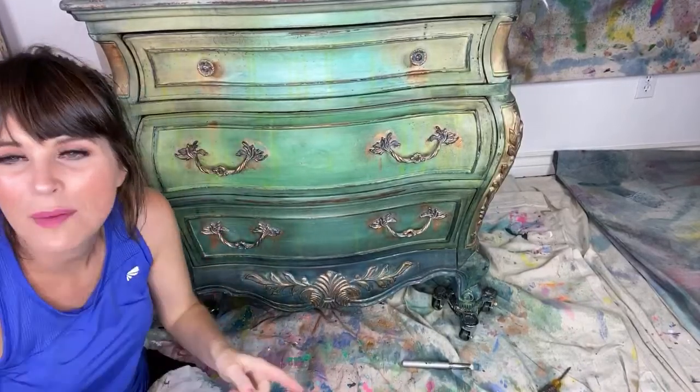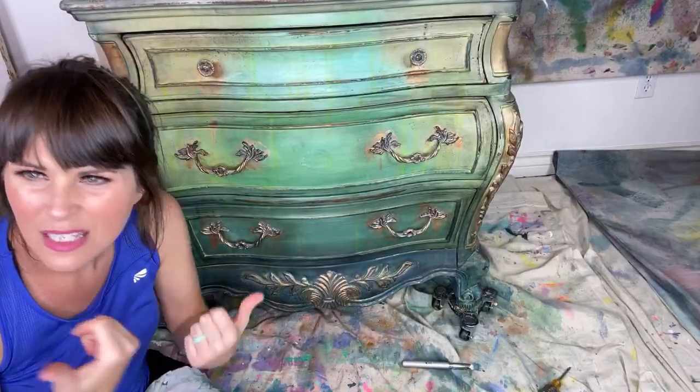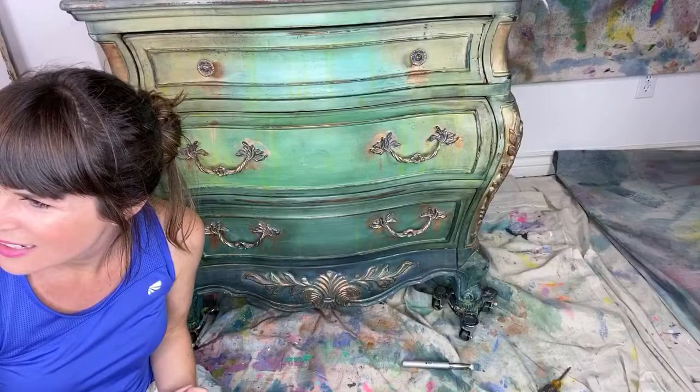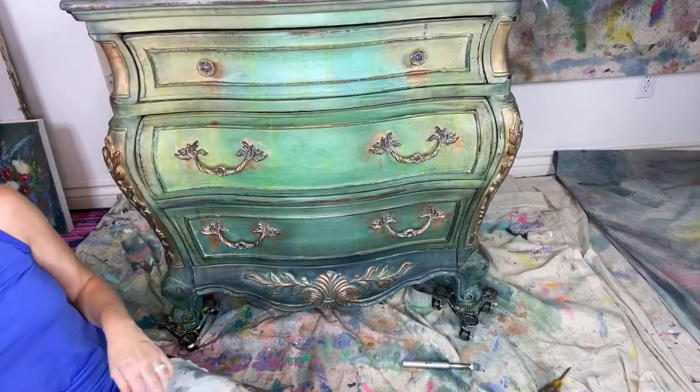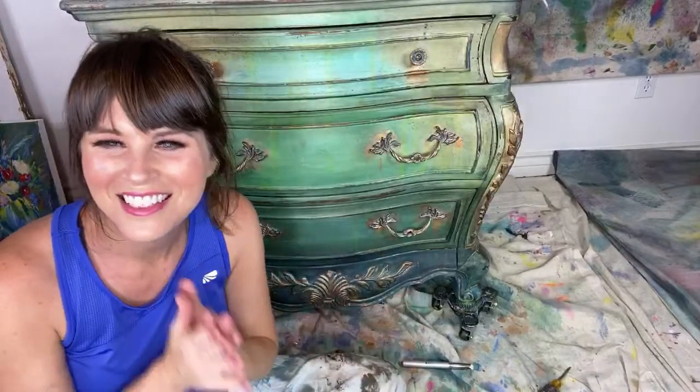Thanks for being here — this was so much fun. I feel like I painted it with every single one of you. We are a team — team turquoise. You guys have a great night. Good night!